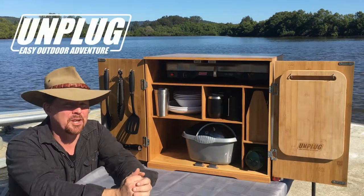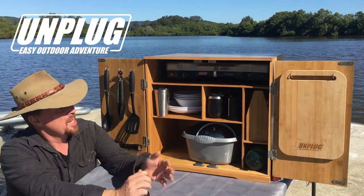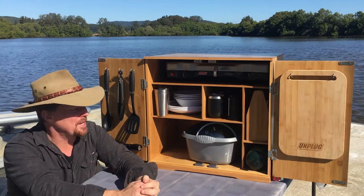Hi, it's Fraser here from Unplugged. In this video I want to go through the contents that you get with the Unplugged Ultimate Chuck Box. Quick note first: you don't get a two burner stove and you don't get gas bottles. Sorry guys, you have to supply that yourself.